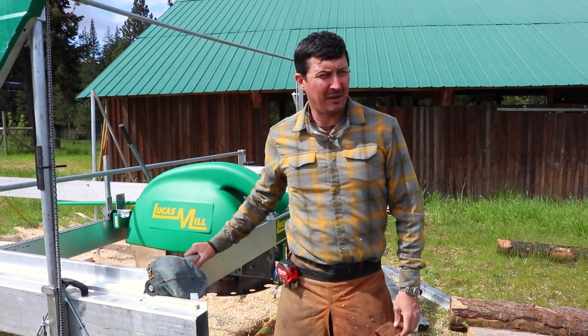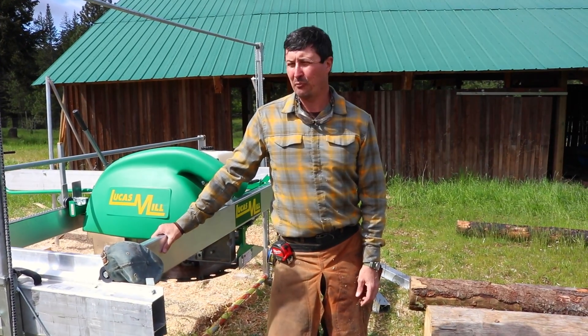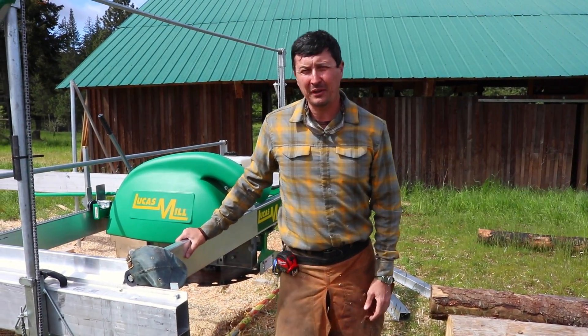Welcome back, everyone. We got in yesterday afternoon from our Midwest tour, and Brian and I are going to hit the ground running. We are going to be sawmilling today.